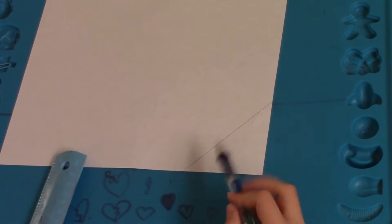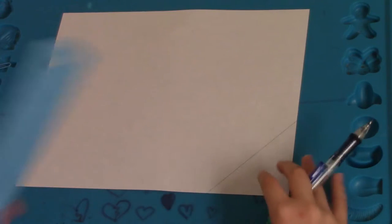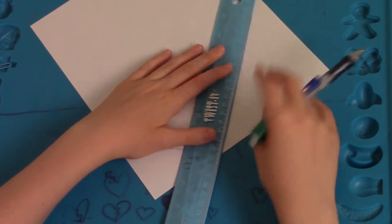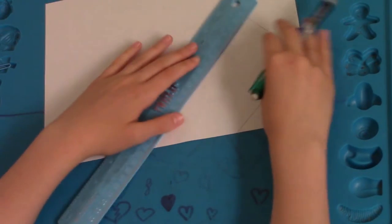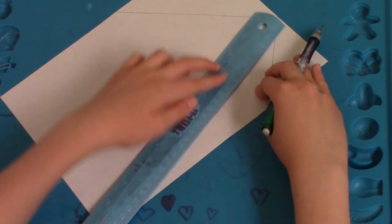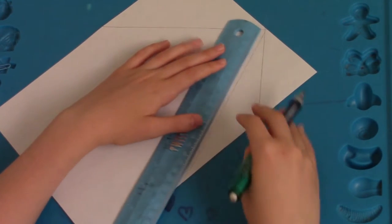Just like I did this one, you're going to do that throughout the entire paper. And now you're going to put the ruler in this paper.